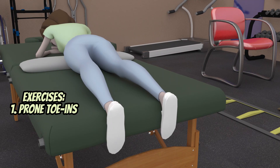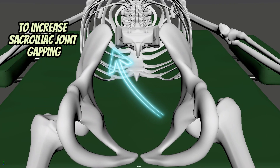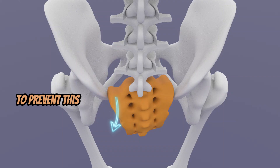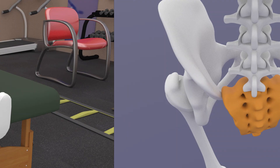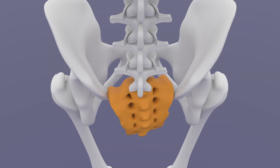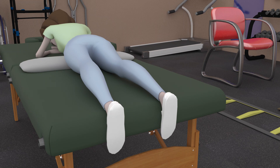Prone toe-ins can be provided to the patient to increase sacroiliac joint gapping and allow gravity to assist in preventing the sacrum from unilaterally extending or moving backwards. Patient position will be prone with hip abducted 20 degrees. In this animation, we'll assume that the left side is the one that is unilaterally extended. Instructions: turn your toes as far inward as possible for two sets of 10 reps. Then progress by adding a 6 to 7 second hold each rep.